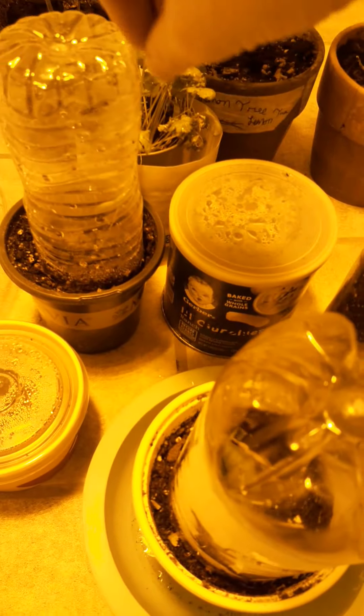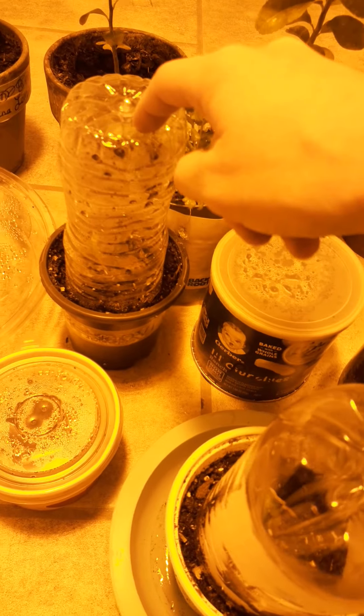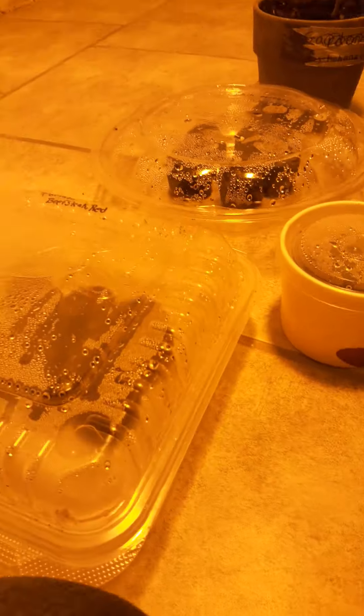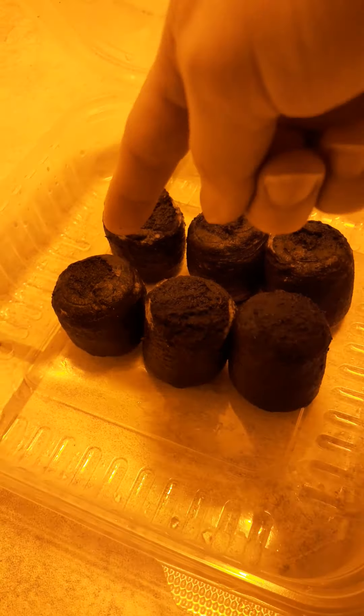This is a tomato — a beefsteak tomato. I actually planted that from an actual seed that I had bought. Okay, so these three are also beefsteak tomato, and these three are cucumbers, but they haven't sprouted yet.